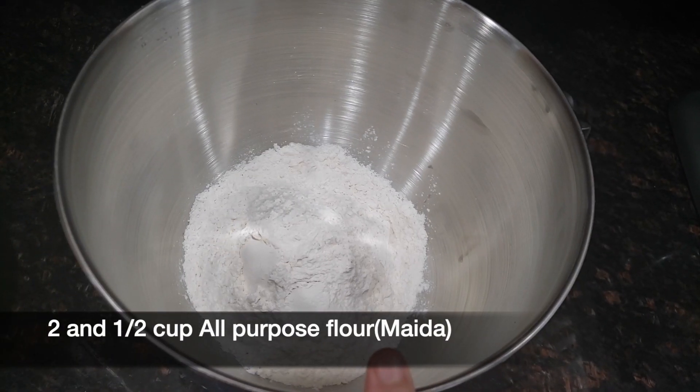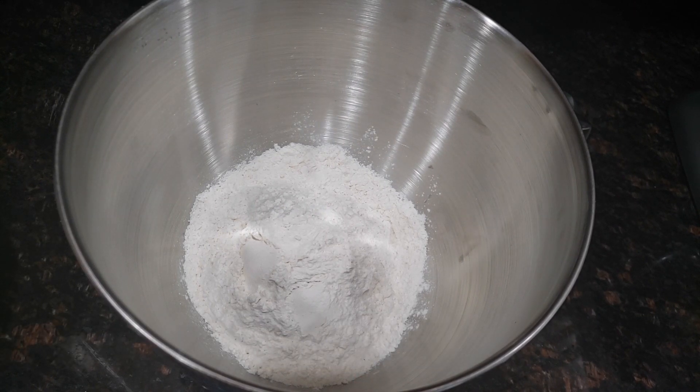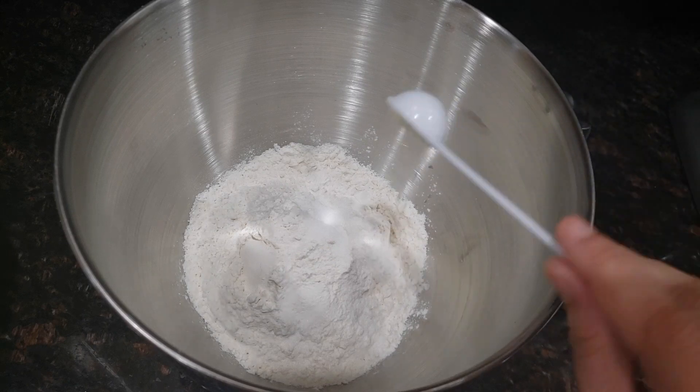Next, I am taking 2 and 1/2 cups of all-purpose flour or maida. Into the flour, add 1 tsp of salt or as per your taste, and add 2 tsp of milk powder.